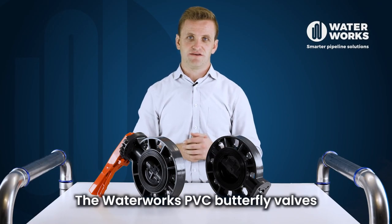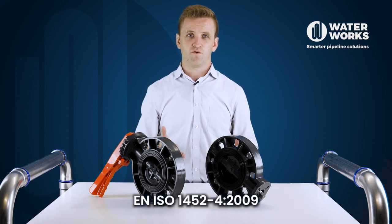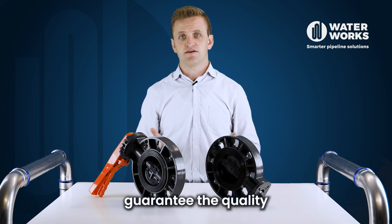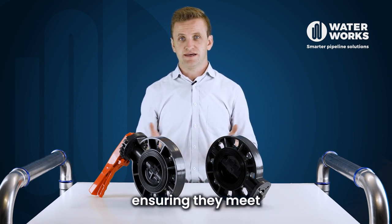The Waterworks PVC butterfly valves comply with the British standard EN ISO 1452-4:2009 and have been certified by NSF. These certifications guarantee the quality and safety of the valves, ensuring they meet industry standards.